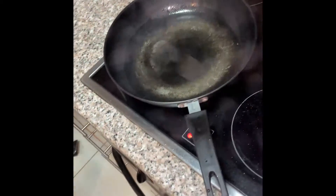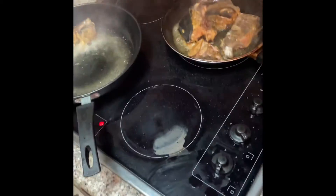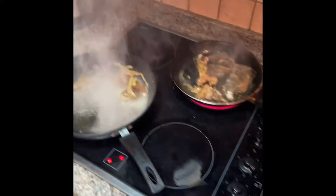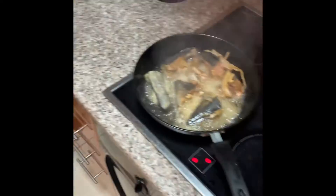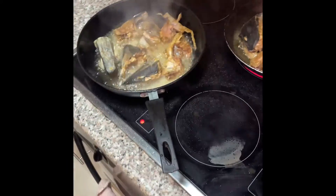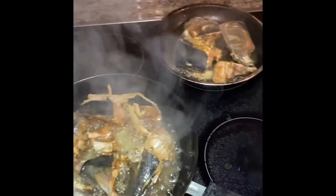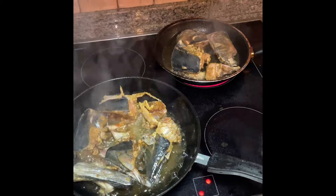Frying now. Two parts and this is the last round. First we'll fry the fish so it will not spread in the vessel, so it will be good to eat.